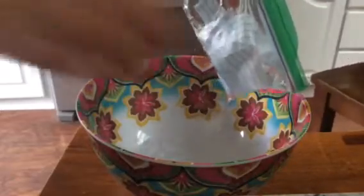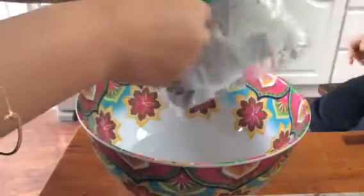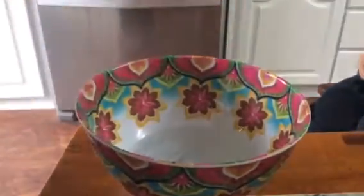Water so far. Nothing so special. What is this stuff?